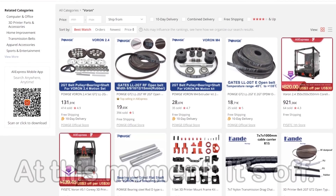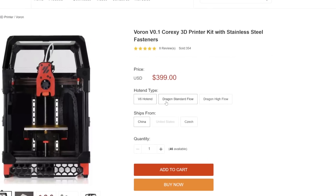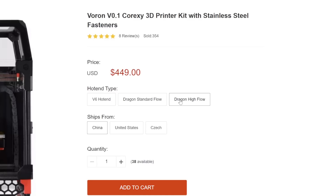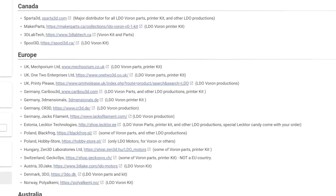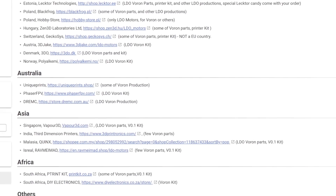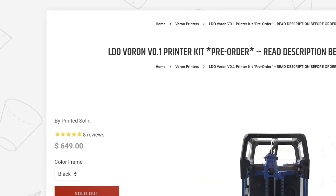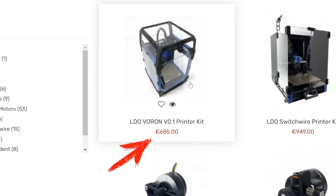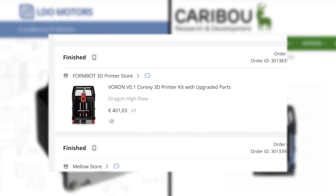FormBot has offers for every single Voron printer right now and LDO is offering Voron Zero, Voron 2.4 and Voron Switchwire kits. FormBot is available on AliExpress and their own website. You can choose between three hotends; the Dragon High Flow variant I chose is around 450 Euros or 500 Dollars, plus shipping and taxes. LDO has a big variety of resellers worldwide; prices are around 650 Dollars in the US or 680 Euros in Europe. The LDO kit was provided free of charge for review purposes; the FormBot kit was paid with my own money. These conditions do not influence my opinions in any respect.